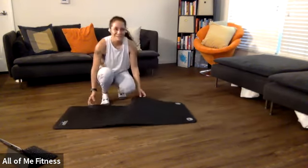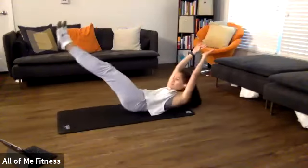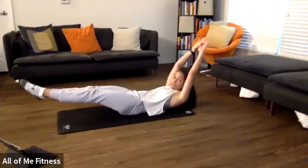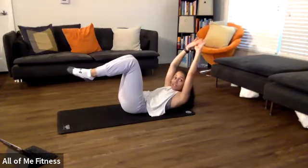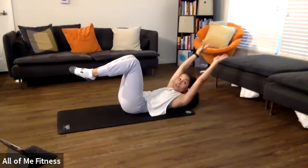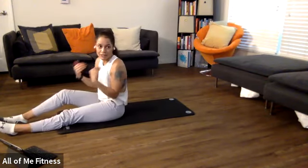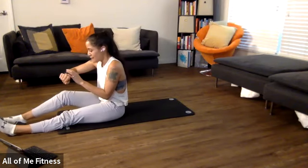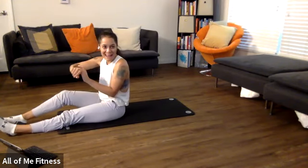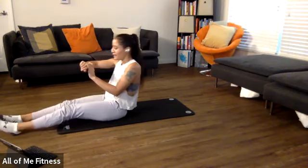That was hard — for me at least. We're going to finish off with a quick hollow body rock burnout. We're going to go 20 seconds rocking, then 20 seconds hold, then bring our feet in to make it a little bit harder since our abs are going to be fatigued, and do the last 20 second hold there. Are you ready? We are on in three, two, one — let's do it.